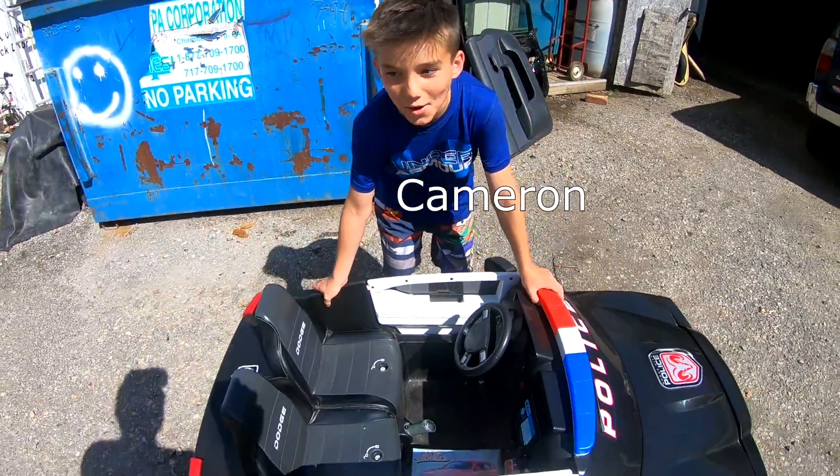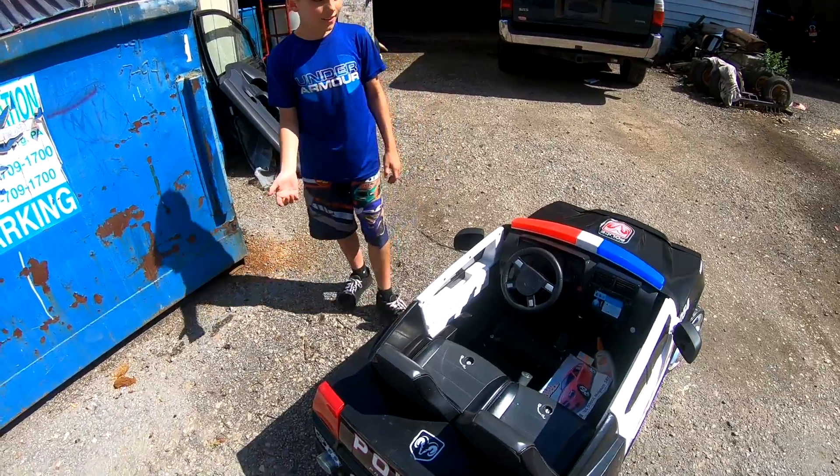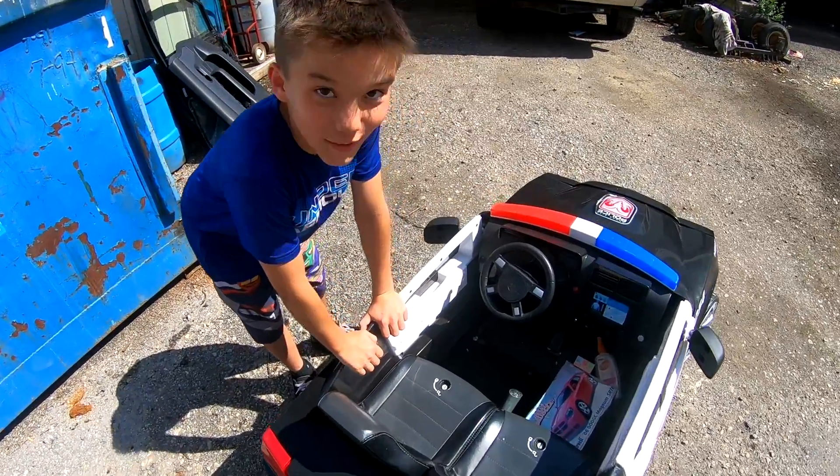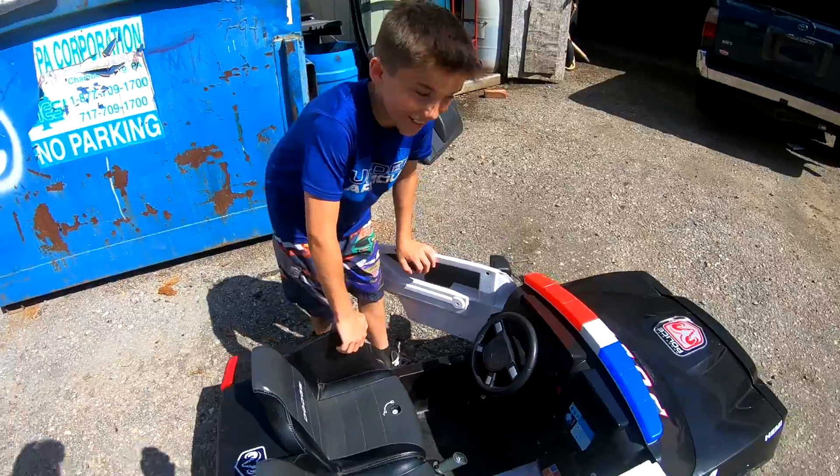So I got this Power Wheels from Naomi. She said it didn't run. I just hooked 24 volts up to it — it's supposed to be 12 — and it rips in second gear.